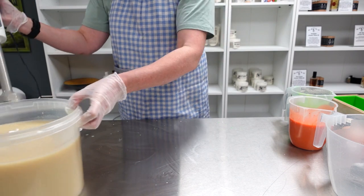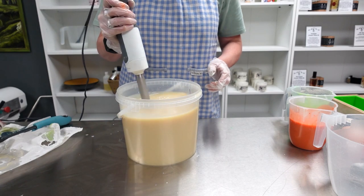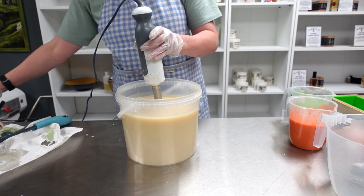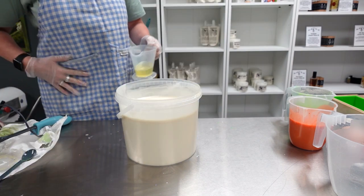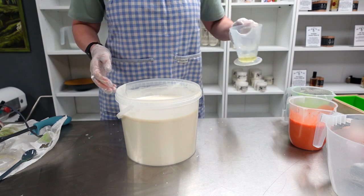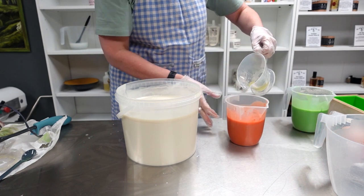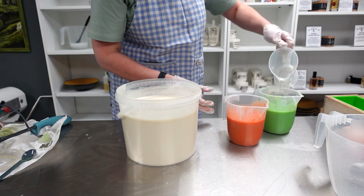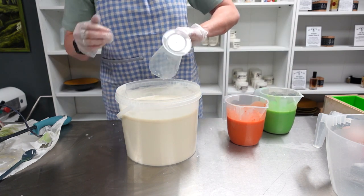Just going to stick blend for the white base. Putting my fragrance in now — majority into this one and a bit more into this one. It's very nice, fresh and clean.